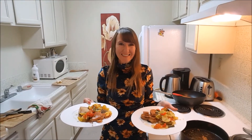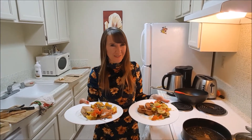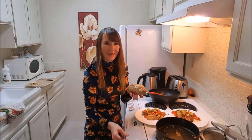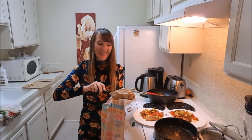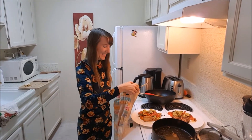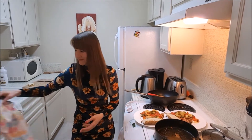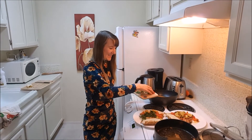Alright guys, dinner is ready. Still have the potato in the microwave — don't forget your potato! There is the potato, still very hot. I cut it in half and add some greens.